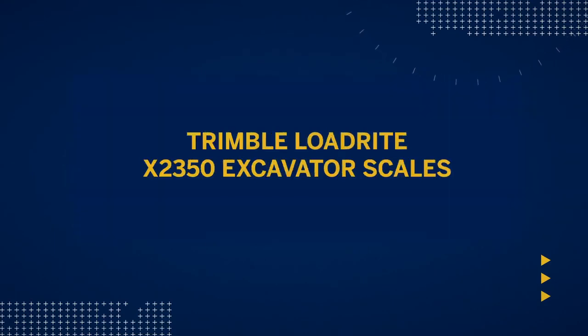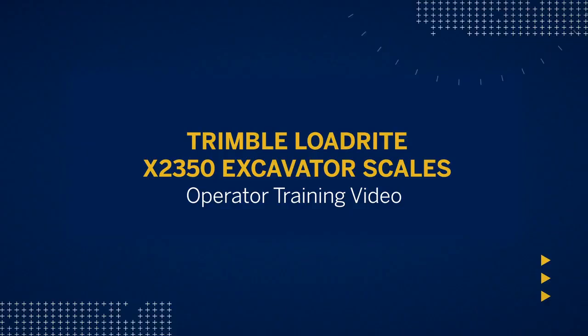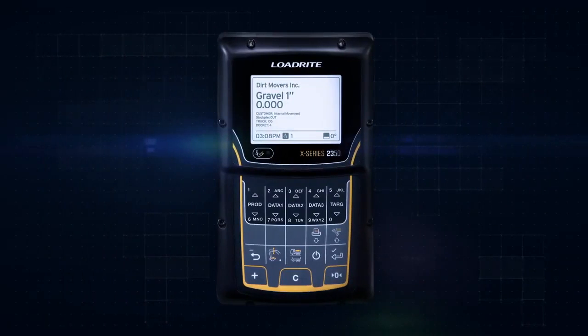Welcome to the Trimble LoadRight X2350 operator training video. This will cover basic operation of the LoadRight X2350 to optimize loading with accurate payload measurement.